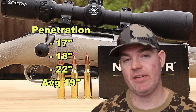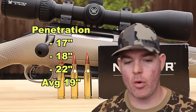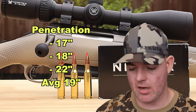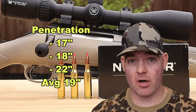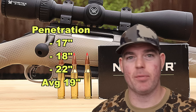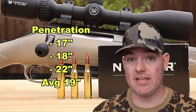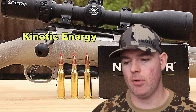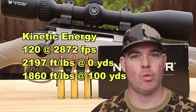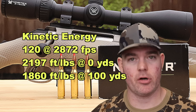Penetration-wise: 17 inches, 18 inches, and 22 inches for an average of 19 inches of penetration. Even with jacket-core separation on two bullets and some variability, the average is right near the 20 inch mark I like to see for medium game hunting ammo. With a bullet like this I don't expect super deep penetration, and we didn't get that. Kinetic energy-wise, with a 120 grain bullet averaging 2,872 feet per second, we're looking at 2,197 foot-pounds at the muzzle and about 1,860 foot-pounds at 100 yards.